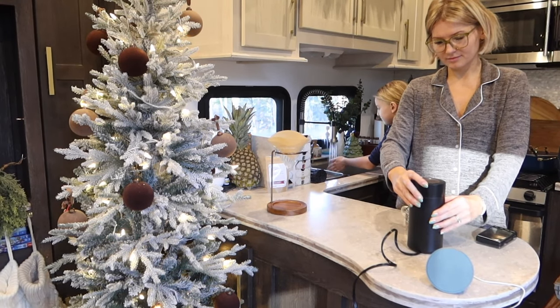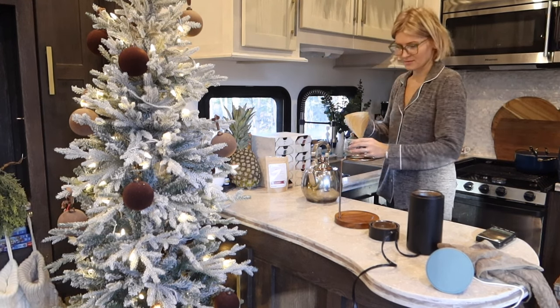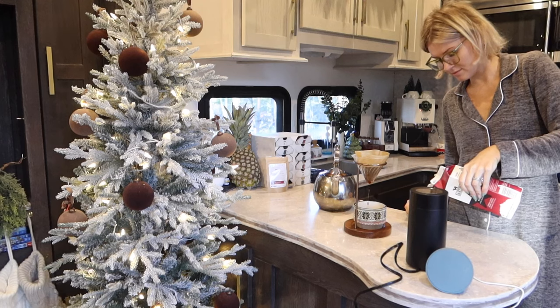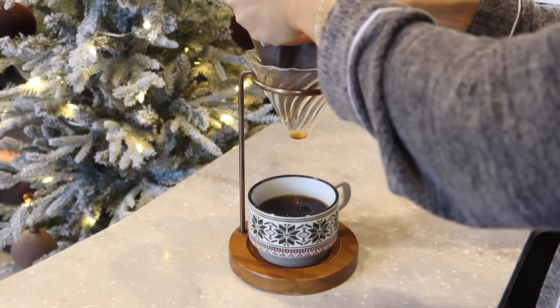Good morning, you guys! I'm going to go ahead and make myself a cup of coffee — I already had a cappuccino. We had quite an eventful morning which I will tell you all about, but first let me make a pour-over coffee. Let's make one together.